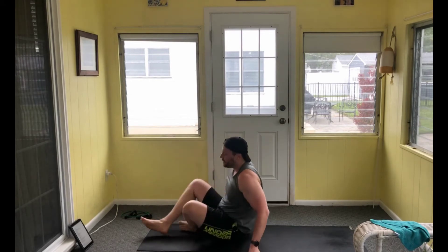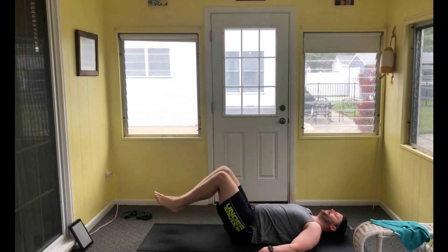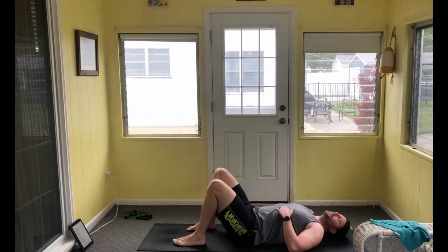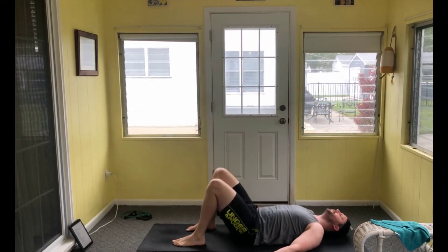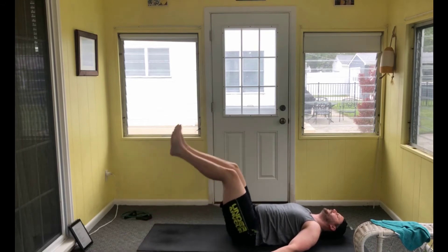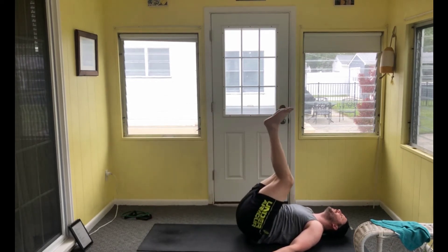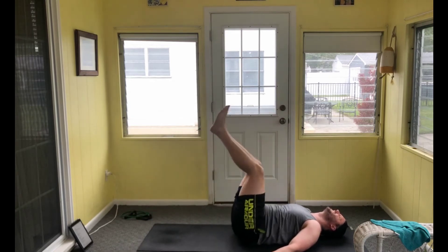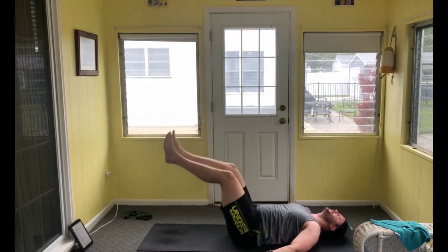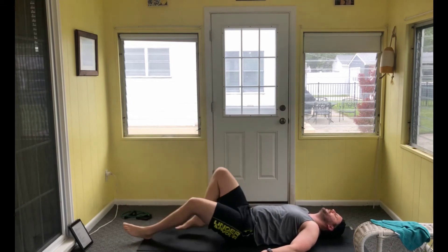Coming to the floor for our reverse crunch or leg curl — nine reps. Reverse crunch is a little bit easier, leg curl a little more difficult. Control is the name of the game. Mid and low back actively pressed against that floor. Try not to use momentum on the way up, and try not to come crashing down. If your low back starts to hurt, focus on pressing that back down or take a break.